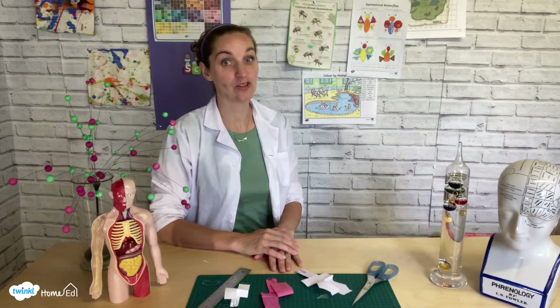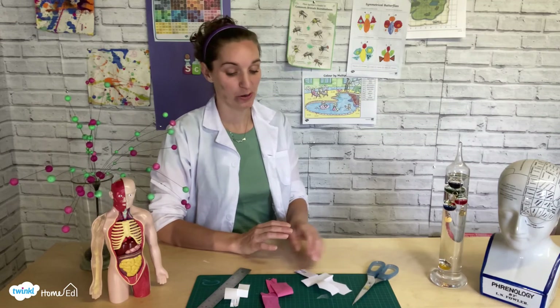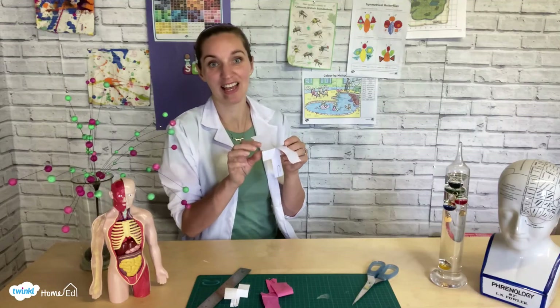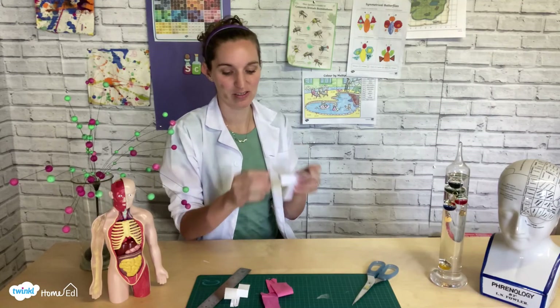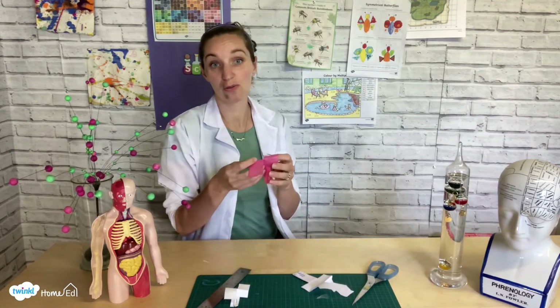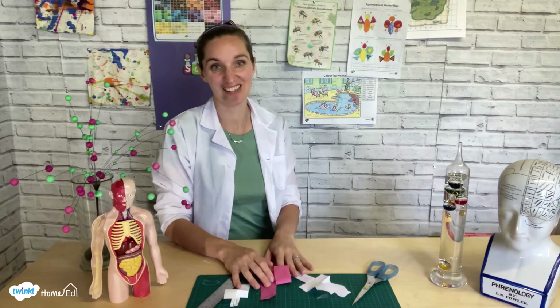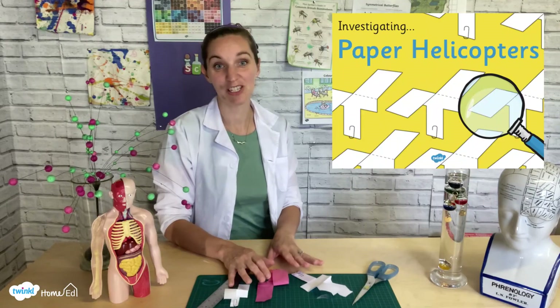How slowly do you think you can make your one fall? I was so intrigued to find that my one with zigzag shaped blades actually really did slow it down quite a lot, and the tissue paper one I thought would work hasn't worked at all — so it's back to the drawing board for me to see what other ideas I can come up with. There are loads of helpful sheets on the Twinkle website for paper helicopters as well. Thank you so much for watching and we look forward to seeing you again soon for more Twinkle Home Education videos.